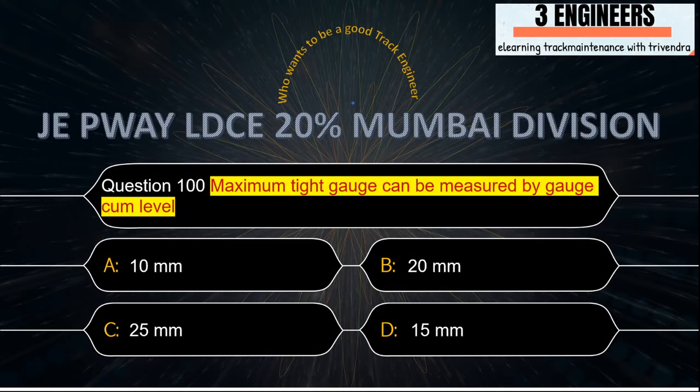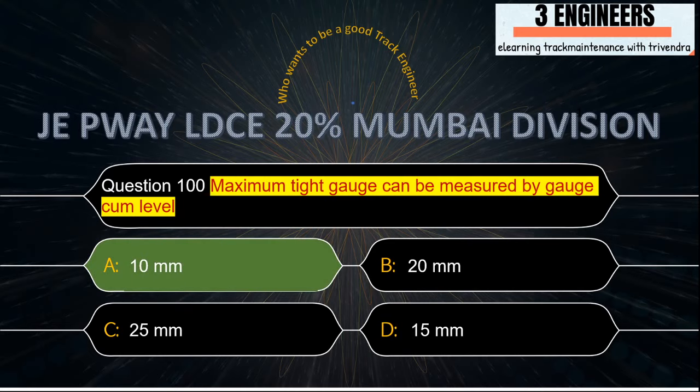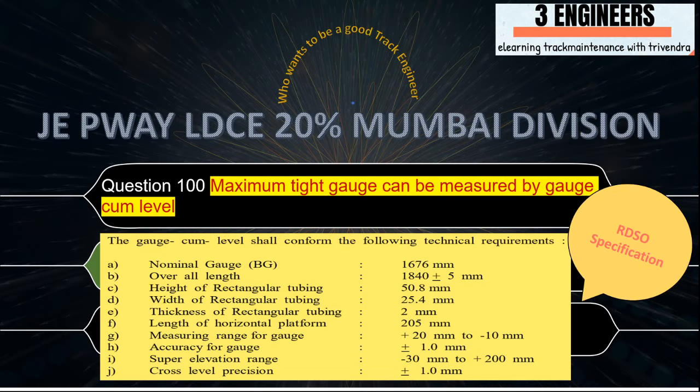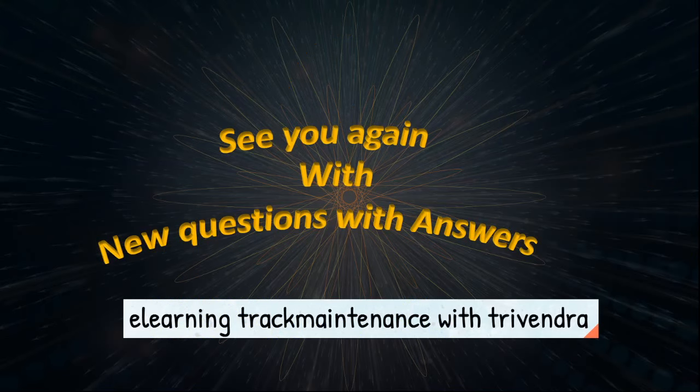Maximum tight gauge that can be measured by Gauge-cum-Level: the right answer from the given options is 10 mm. A snap from RDSO specification of Gauge-cum-Level shows the measuring range of gauge as plus 20 mm to minus 20 mm, confirming that 10 mm is within range. Thank you, see you again with new questions and answers.